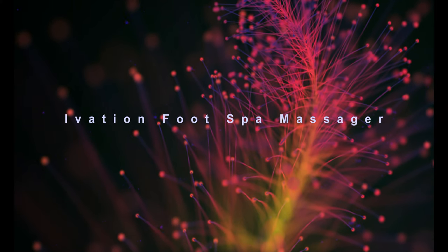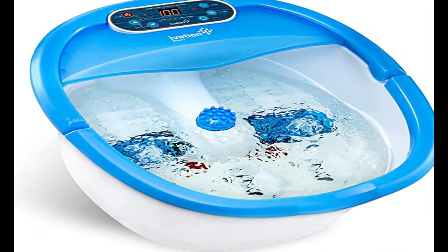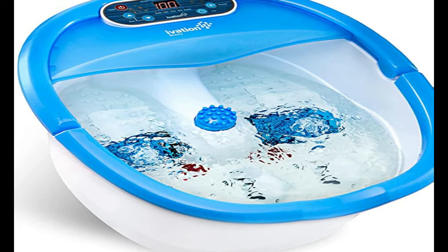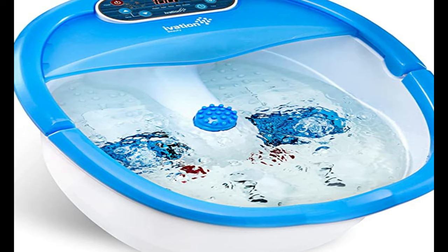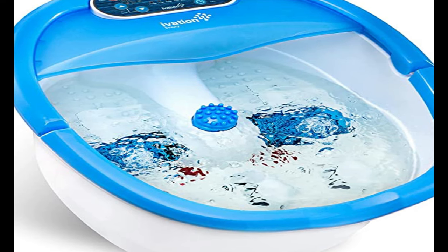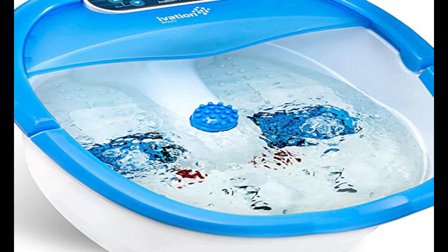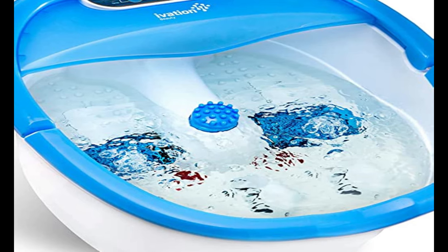Number 1 on the list is the Ivation Foot Spa Massager. Call me a utilitarian, but I believe the best option is often the one that works for the greatest number of people. Given that feet and their owners are both sensitive and particular as to what feels good, the best foot spa must have options that suit the widest range of preferences — and that summarizes the Ivation Foot Spa Massager. This spa is packed with the features we think are most important: adjustable heating, massage rollers, water jets, and a timer. The control panel lets you individually manage each function, rather than lumping certain functions together as other baths did.